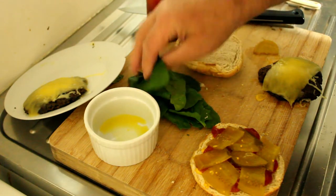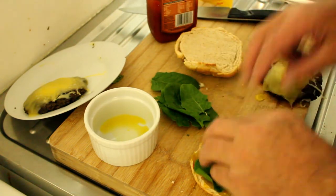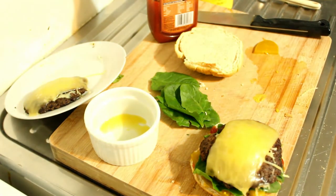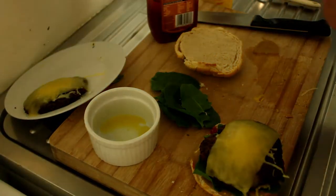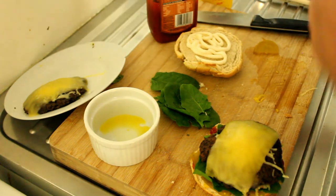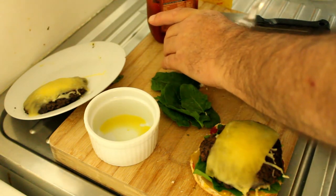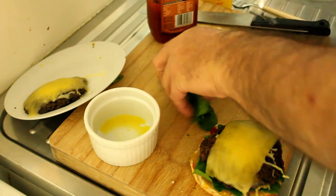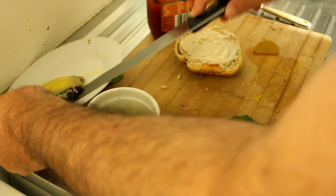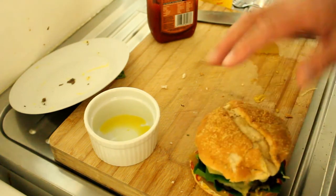I think we had some lettuce leaves first — this is spinach leaves. Now we need mayonnaise. We'll put some more leaves on there, then the other patty, and then the top of the sourdough bun.